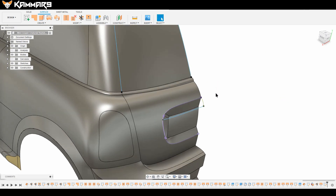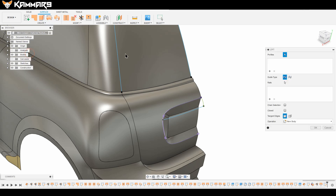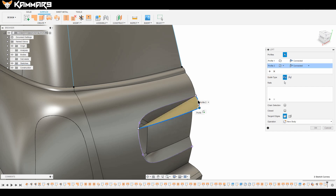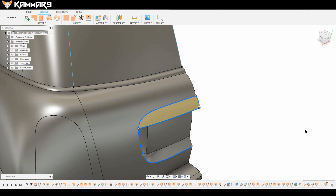Now hide all the canvases. Use the Loft feature — the most-used feature here. Choose this profile, then use this one as the rail. Add the second profile and select the rail. As you can see, the work is done.